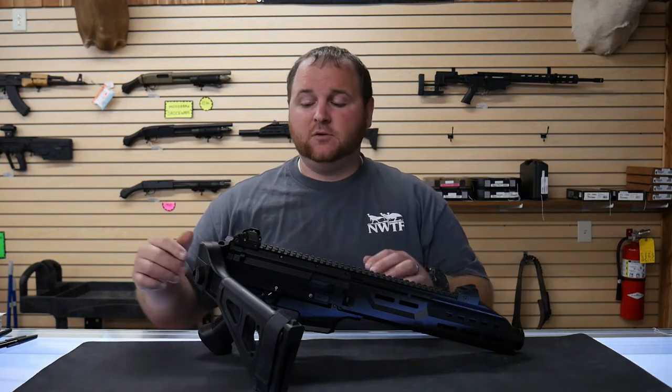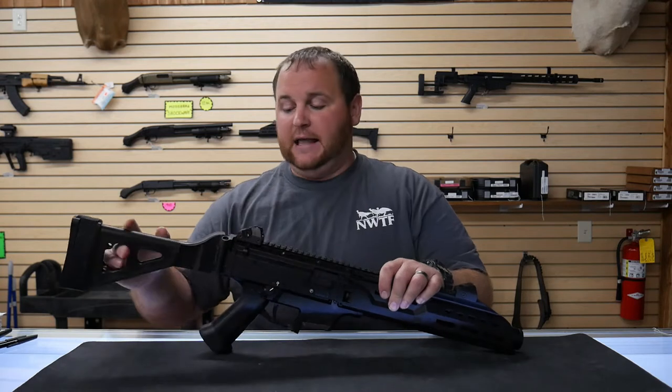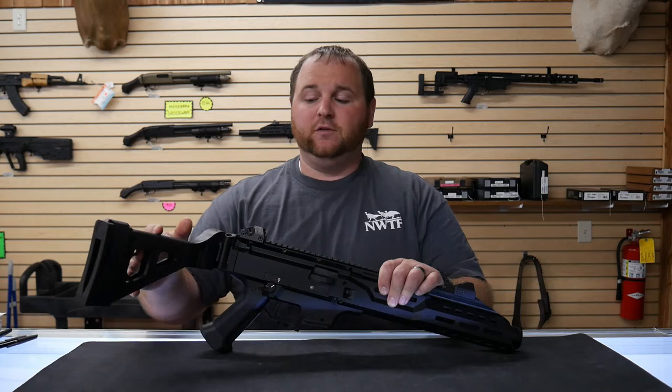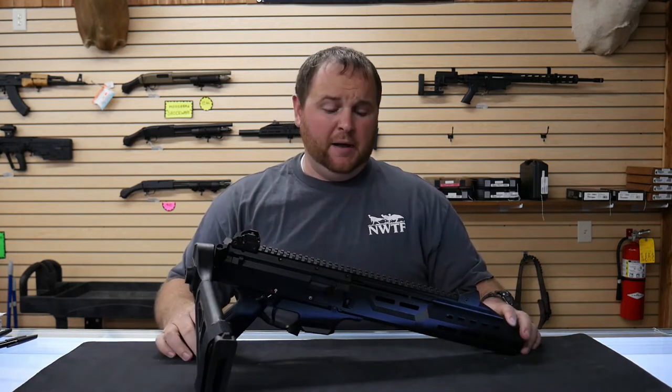Yes, it is still considered a pistol, even though you can do that. That wonderful ATF — sometimes we hate them, sometimes we love them — we love them in this instance, because we can actually shoulder these now, legally, without having to look over our backs.